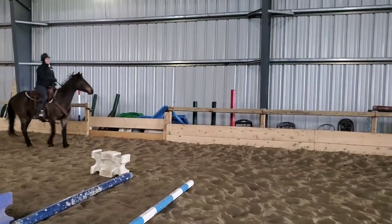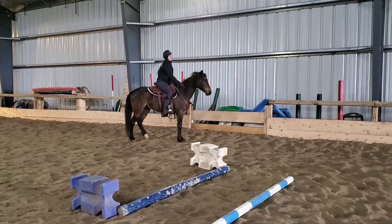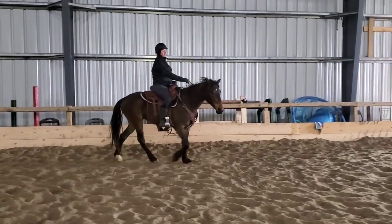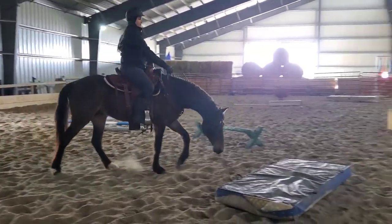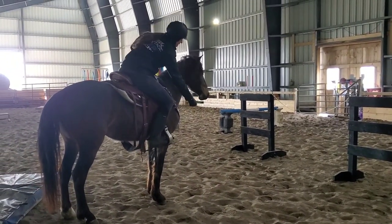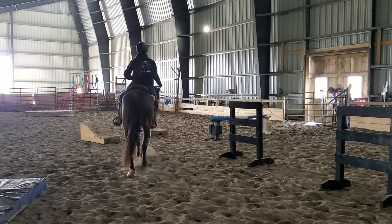Check out our cute little halt transition — super adorable, very easy to come back. He's really nice because he's so equal in his go and whoa; very easy to get going and very easy to stop. My Mustangs in the past have typically been pretty lazy and harder to get going, so he's pretty refreshing — very easy to get going and pretty willing for sure.